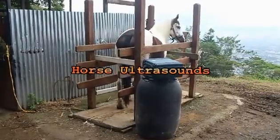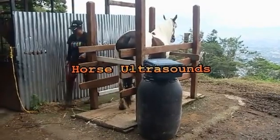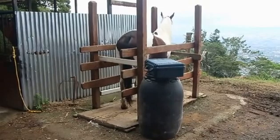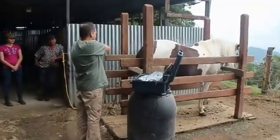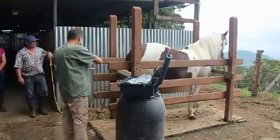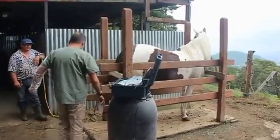Welcome to my next video in this series. Today we're going to do ultrasounds on five of our mares. Here we have Princess, lined up, and the veterinarian has already put his suitcase there and is ready to start. We use a veterinarian who is also a professor at the University of Costa Rica, so he normally arrives with a carload full of students so they can learn something.